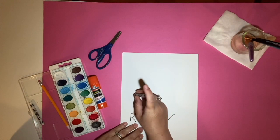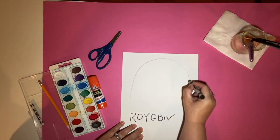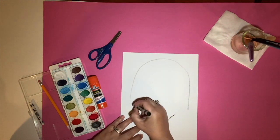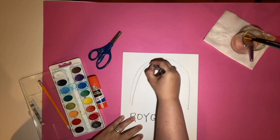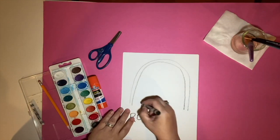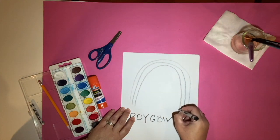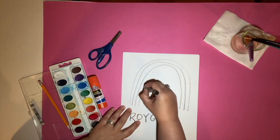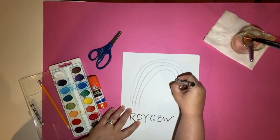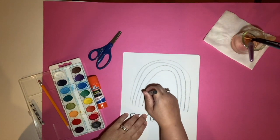You can draw more than one rainbow, but we're going to start with a black crayon and just draw a rainbow. Make sure you leave space for every color — there's red, orange, and next is yellow. How many of you have drawn a rainbow before? I bet a lot of you have.